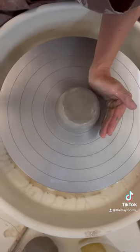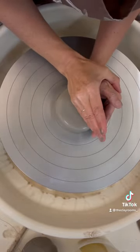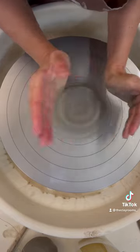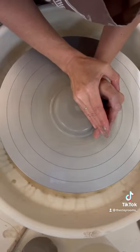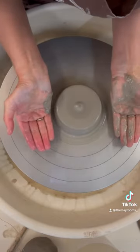With your right hand, use the blade of your hand and karate chop on the top. Push in and down. Your clay is now centered.